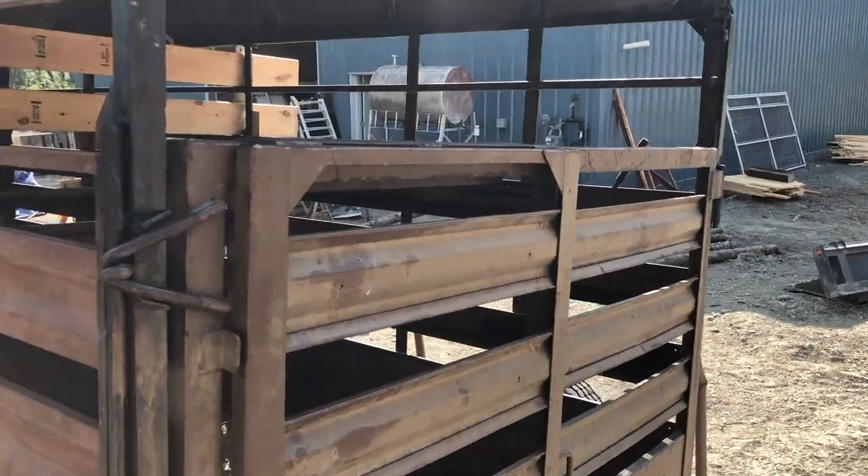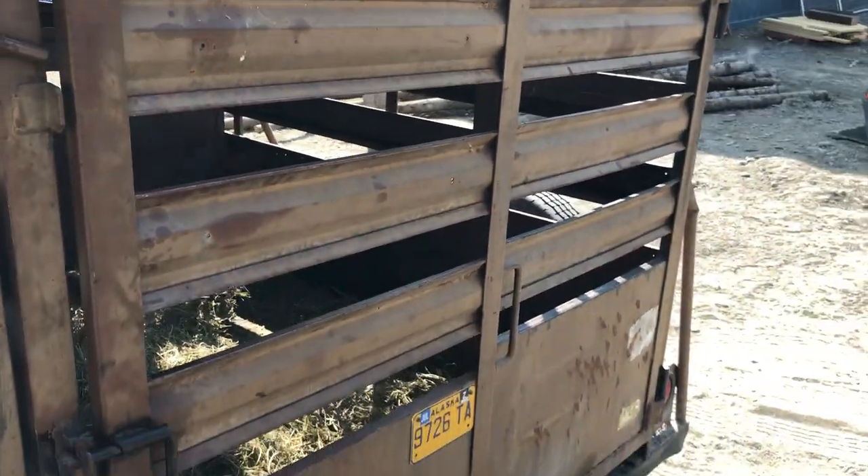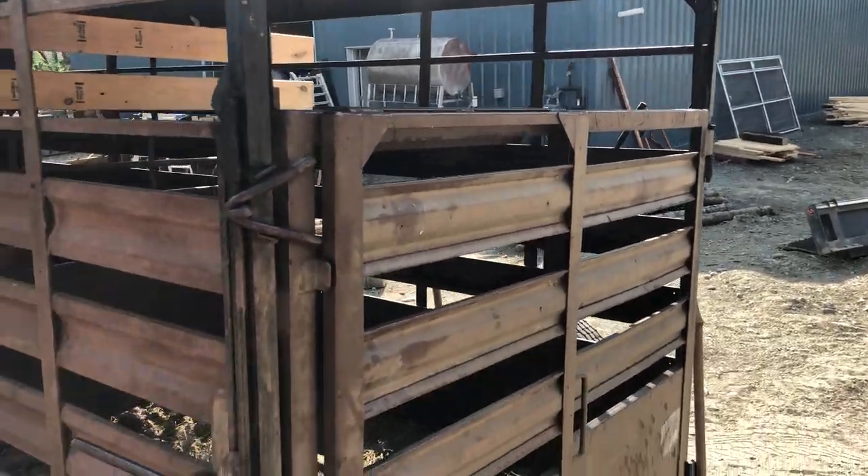That's a long ways to the ground. I'm 5'9", and this is just at my forehead, so that's a good 5½ feet off the ground with a pretty narrow opening there — so that doesn't work.